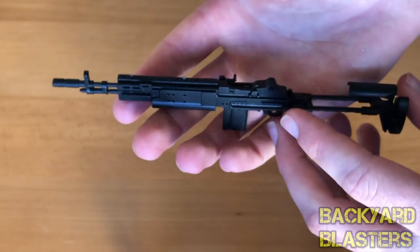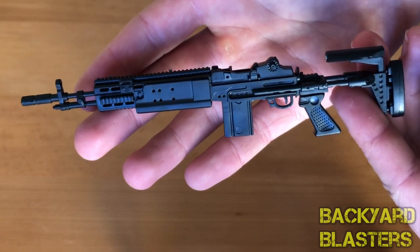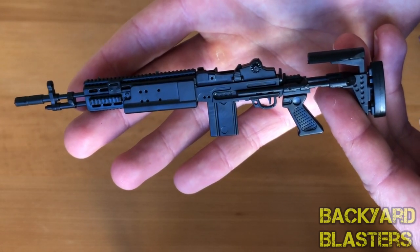Very cool rifle. I like it — so much detail on this model. Anyway guys, that completes this review today. I'll see you in the next video.